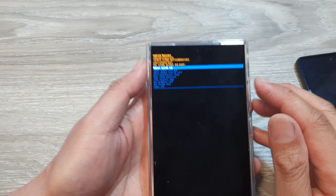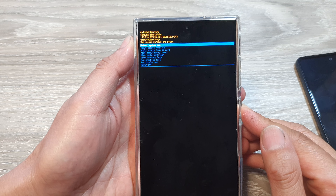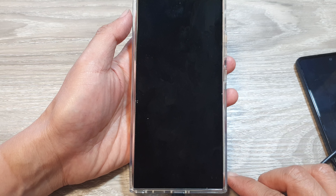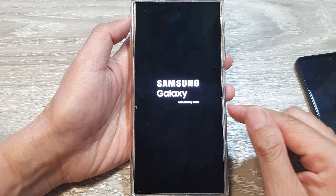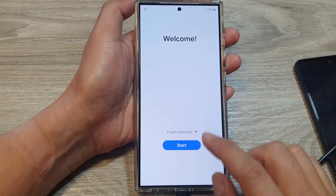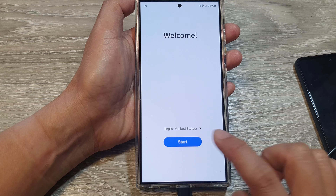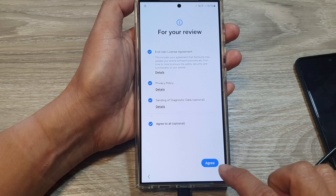You can see the data wipe is complete. Press the side button to restart the phone — select 'Reboot system now' and press the side button to reboot. Once the phone has rebooted we need to set up the device again. You'll see the welcome screen — tap the drop-down and select your language, then tap OK and then tap Start.